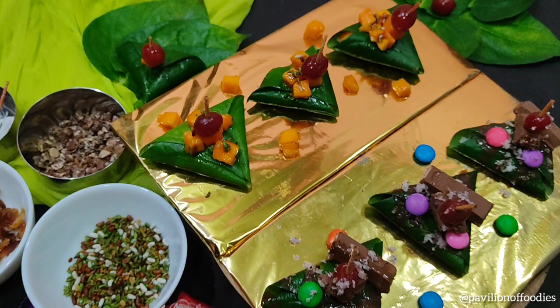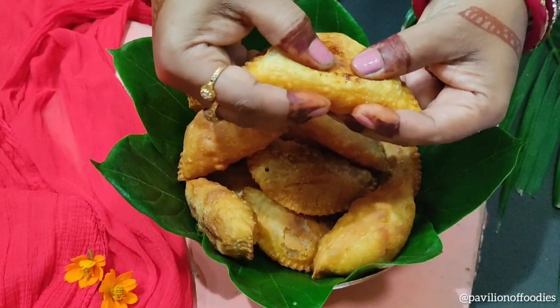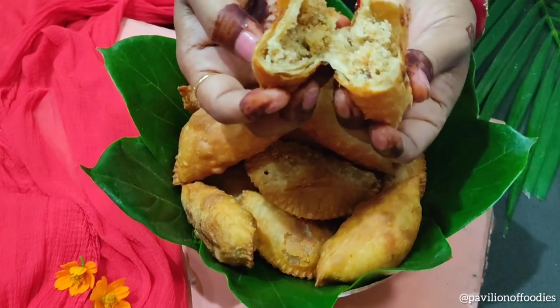So without wasting any time, let's quickly check out three most easy and interesting recipes using Paan.